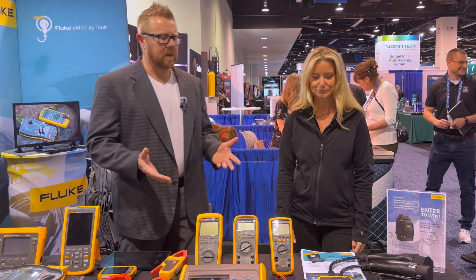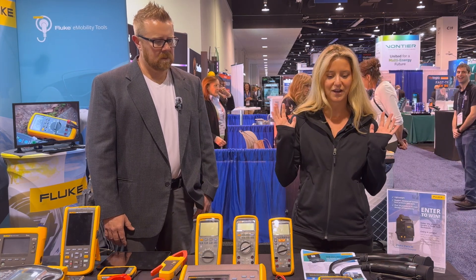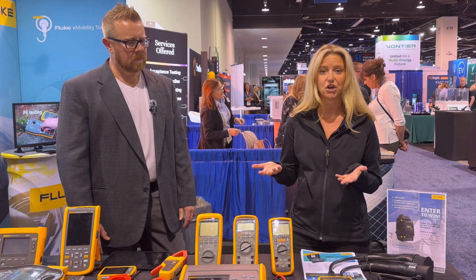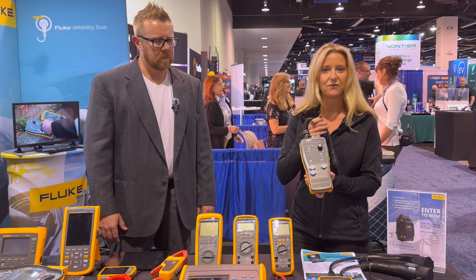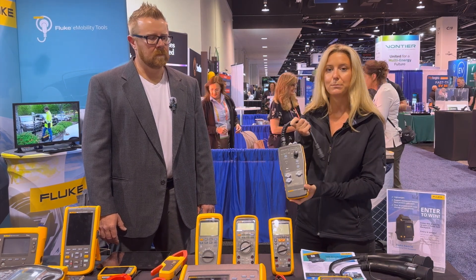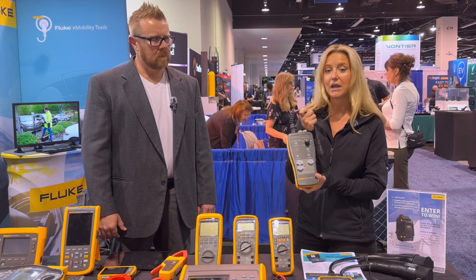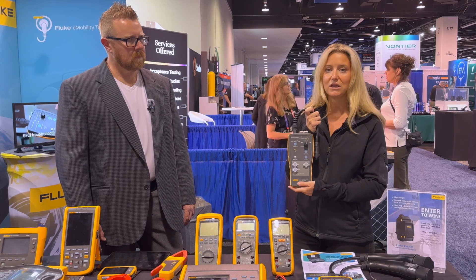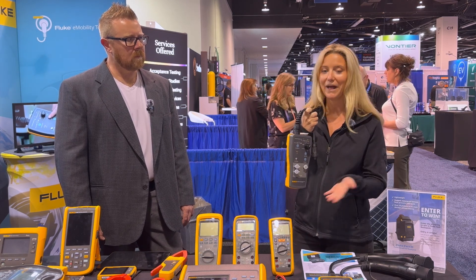Can you talk to the audience a little bit about what we have in front of us here? Absolutely. So I'll focus on our products specifically designed for testing EV charging infrastructure. Here we have a product we launched a few years ago — it's the FEV100. This is a test adapter that you can plug in using a Type 1 or Tesla-type connector to an AC charging station, and it basically simulates a vehicle so that you can simulate different charge or control pilot states.